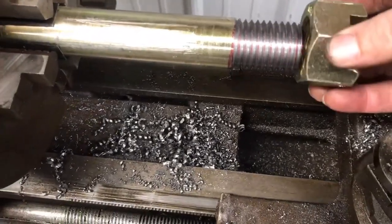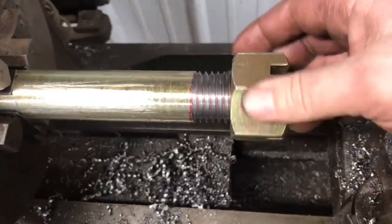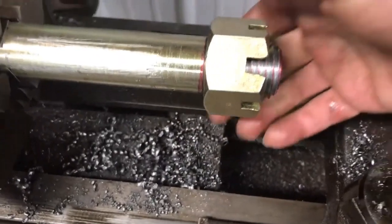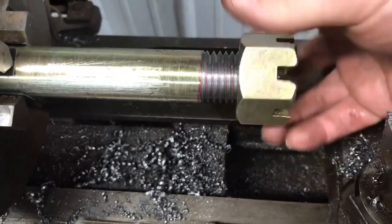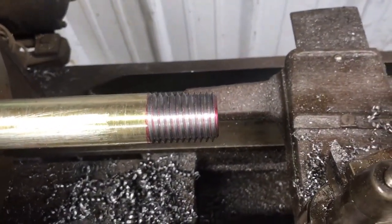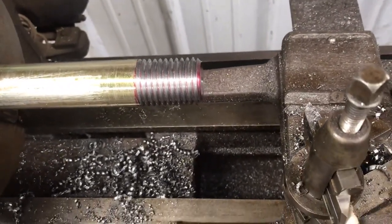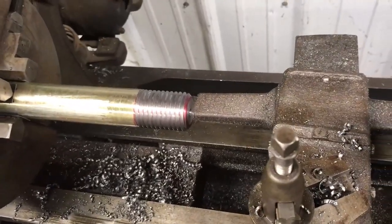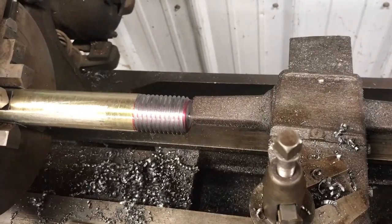Well, I got her cut. Let's see if the nut will go on. I'm going to call that a win. I'm glad he doesn't want a whole bunch of these — just the two. These are kind of a pain in the neck. But at least now I can say I've cut metric threads at home — first time for everything. Anyway guys, if you're still watching, I appreciate it. Thank you for watching and I hope you have a good one.